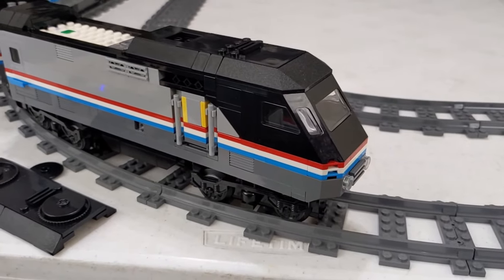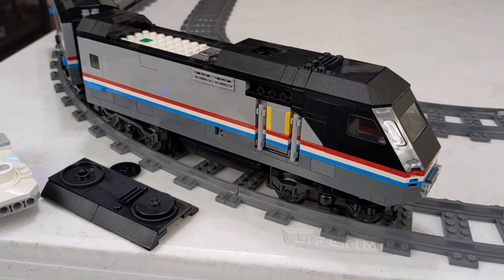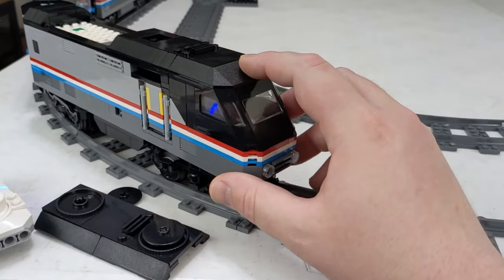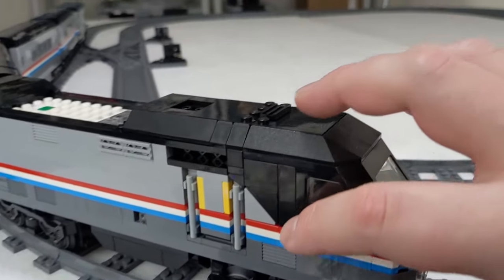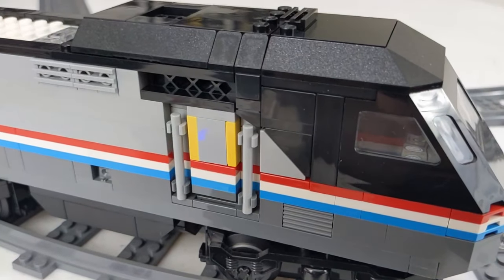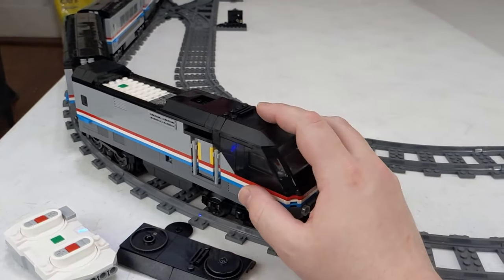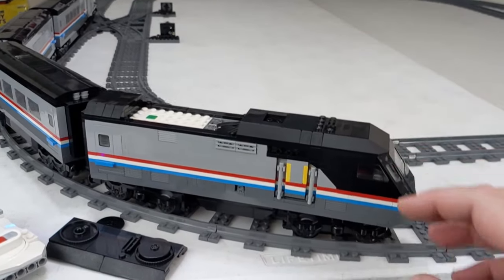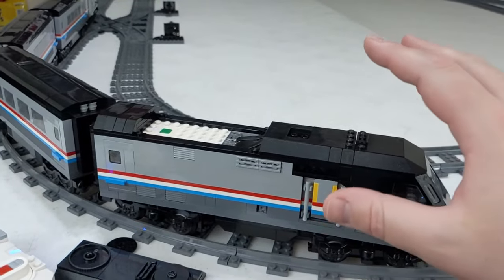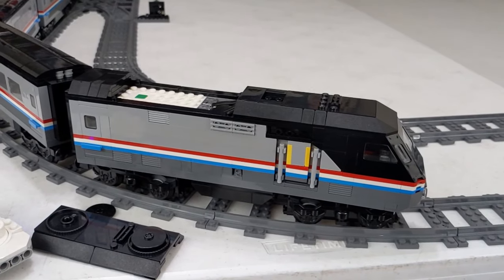I'm drawing a blank on the actual model number for this locomotive, but it seems to model it fairly well. I like just the way some of the detailing is done here — it looks really good. This train will appear in future videos. I have some modifications I want to make, not just to the carriages and the interiors, but actually to the locomotive and how it's powered exactly. That will be in a separate video in the future.